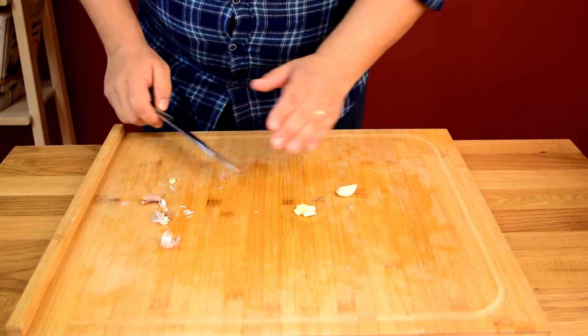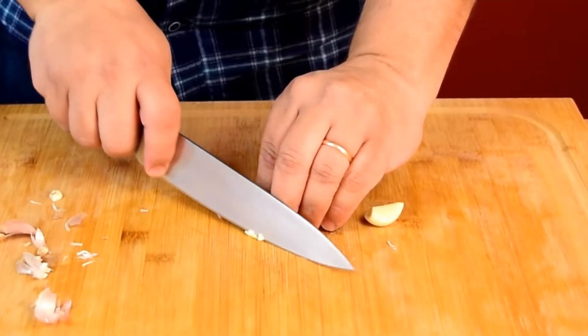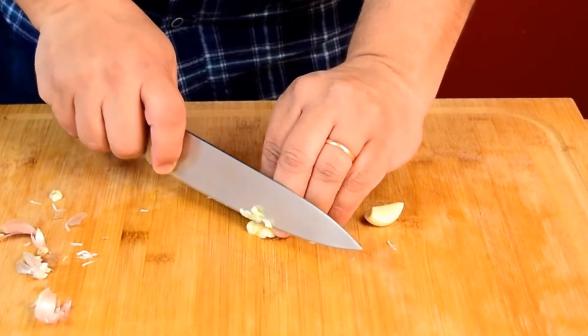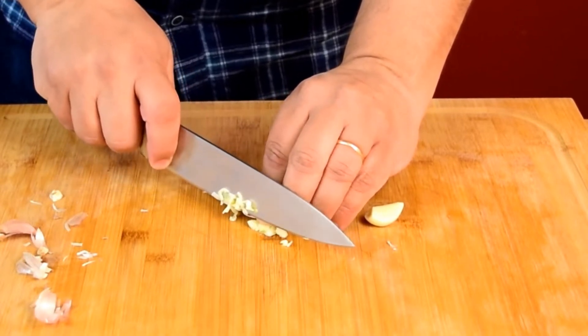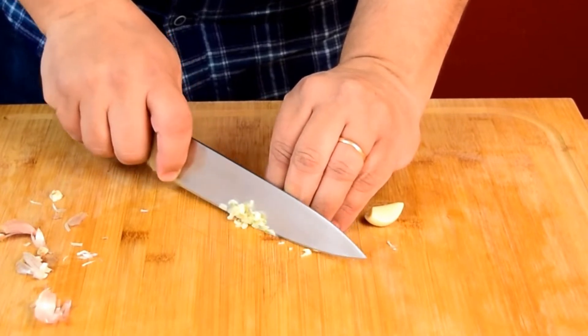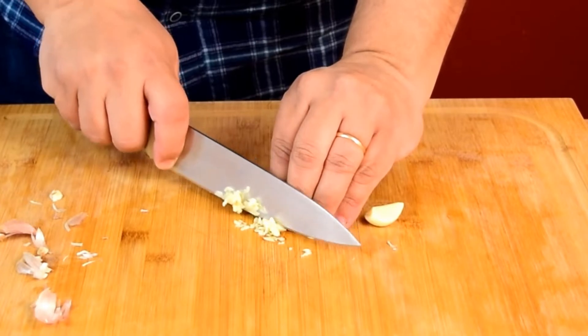In the South, where this dish originates, they use a lot more garlic — that's why we'll see a lot of garlic in this one compared to other traditional Italian dishes. I'm slicing it up really thin because we don't want to take any bites of chunks of garlic.